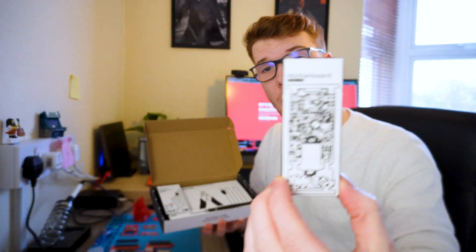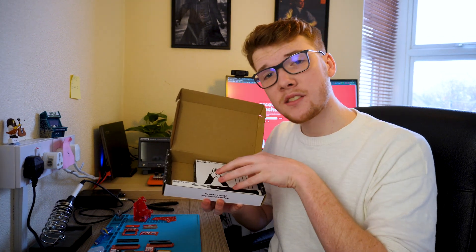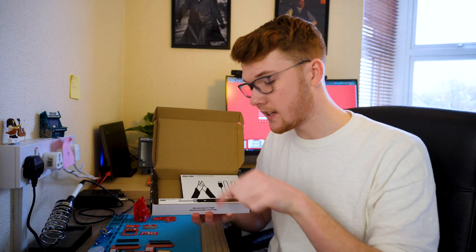Next up we have this box which is the Microcade motherboard, and this box which is the electrical components — this has everything you need to solder as well as the ribbon cable and things like that. The last two boxes are all the tools you need to actually complete this.